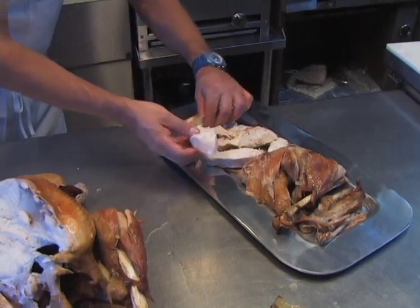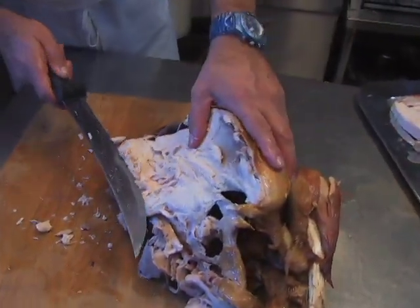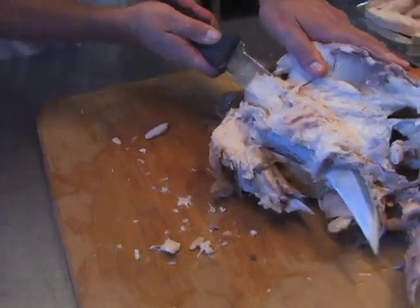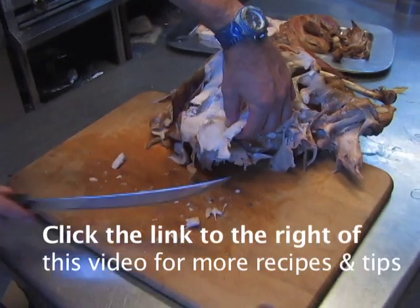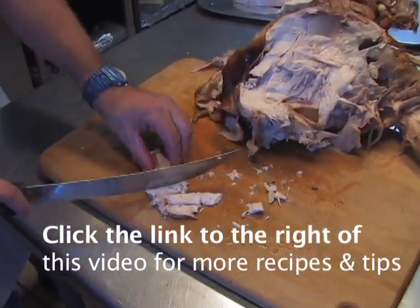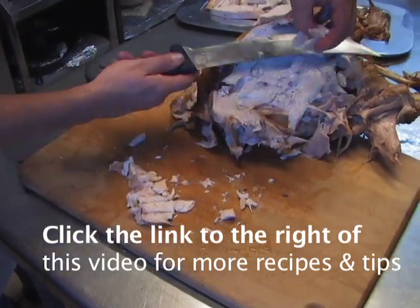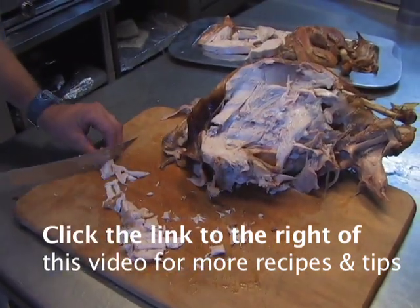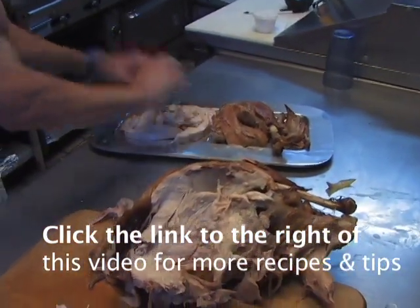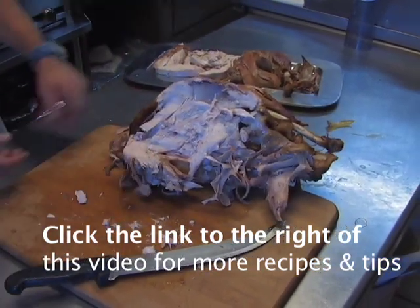So you have nice chunks of white meat for anybody who wants them, and your dark meat on the other side. You've got more pieces here — same thing. Cut them on the bias, which means against the grain. There you go, everything against the grain for a nice tender bird. That's it for carving a turkey — on the other side you'll do exactly the same, just in reverse.